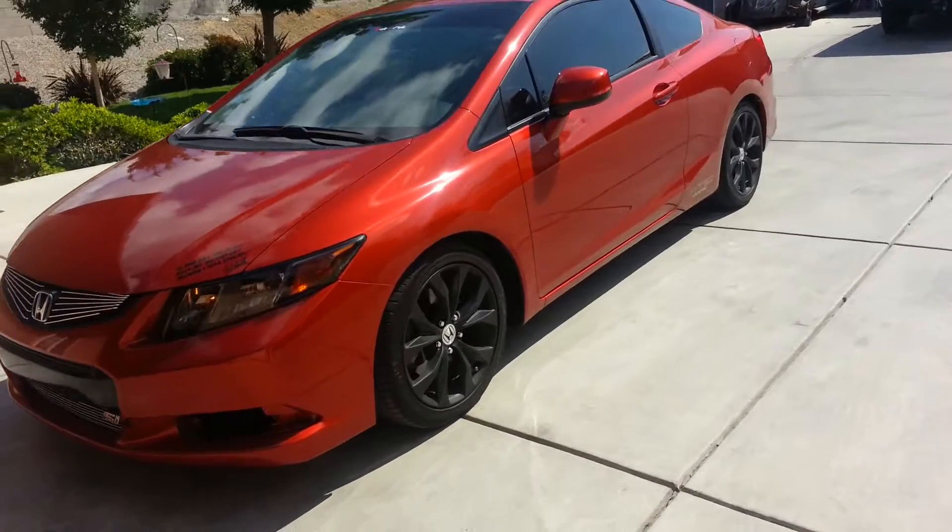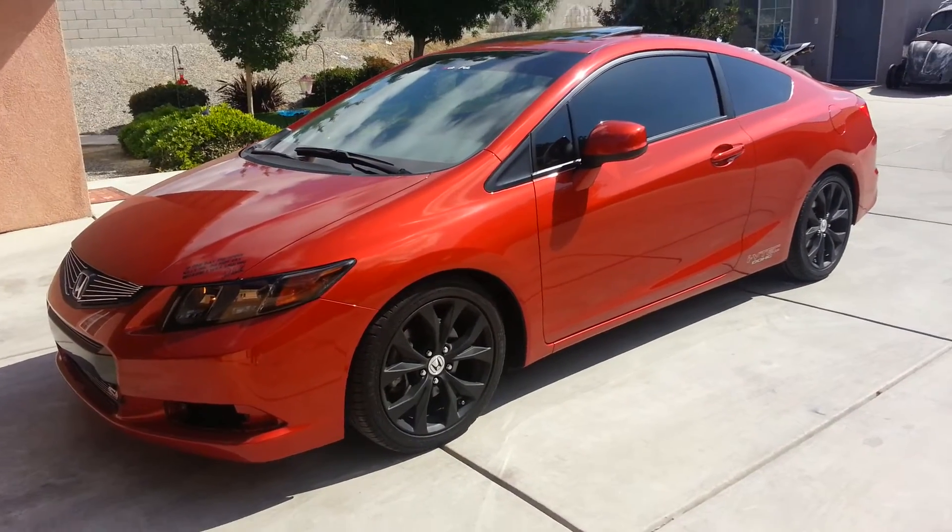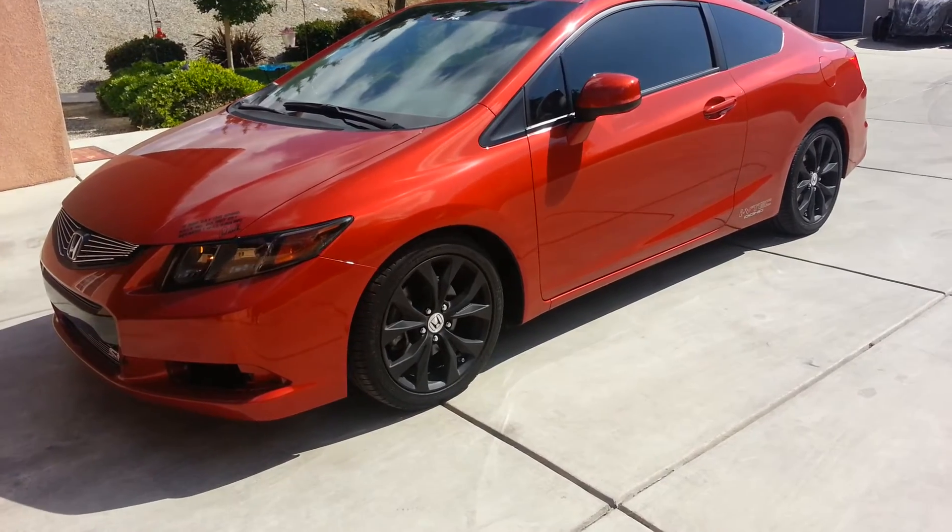That's Plasti Dip for you on the 2012 Civic Si. Comment below and let me know what you think. More to come. Thank you.